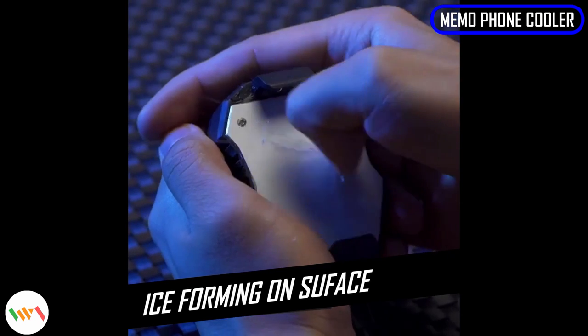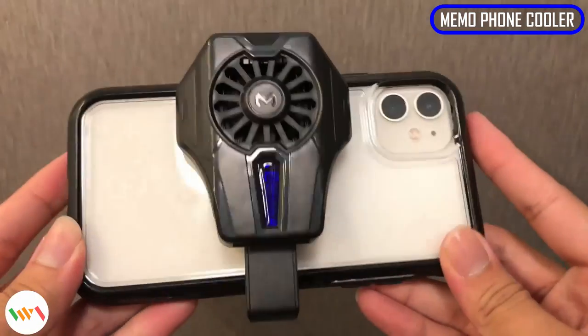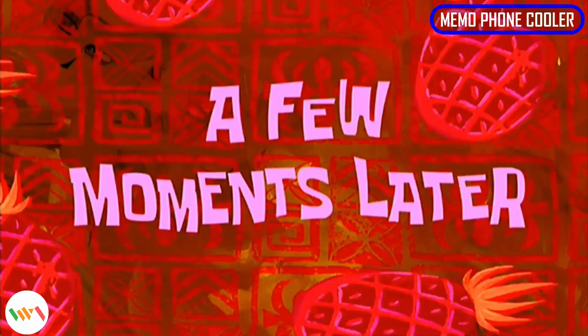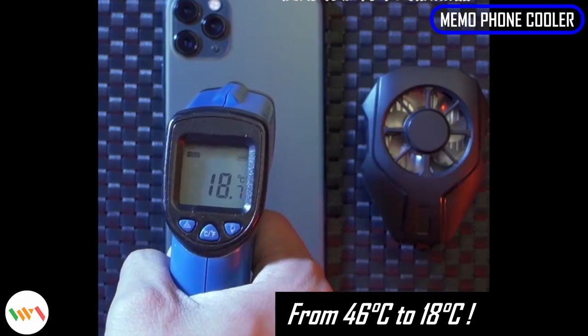The phone cooler has a non-vibration fan so it does not affect any voice call quality and most importantly it will not wake up your parents, spouse or kids when you're on a gaming marathon. On a more serious note, not overheating your phone can increase the service life of the phone batteries and parts, which then prolongs the total lifespan of your phone.